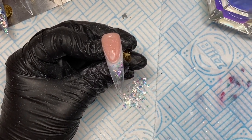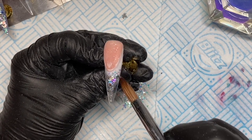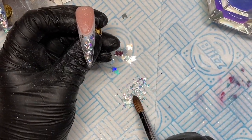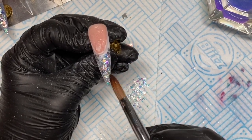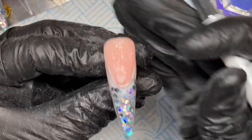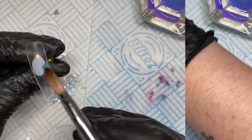Then I've got Palladium — the metallic, hollow silver one — and I go back in with a little bit more of that over the top. Although the tip is clear, there's actually a lot of glitter on it so you probably can't see through it much. I'm going to leave that one like that.